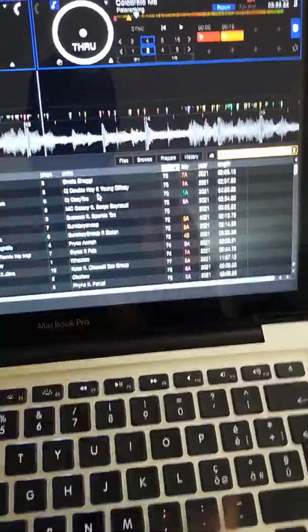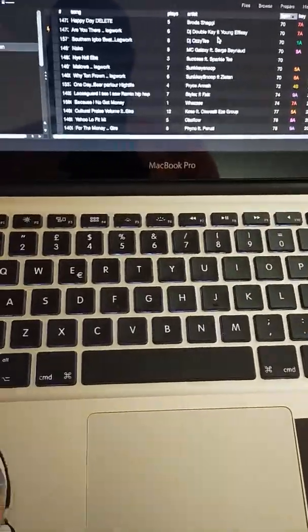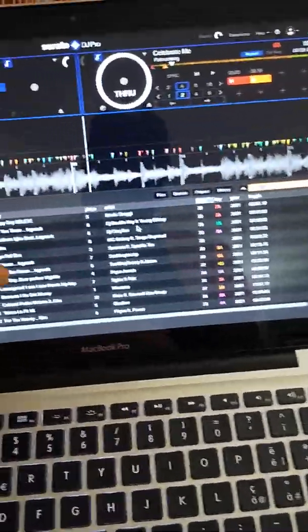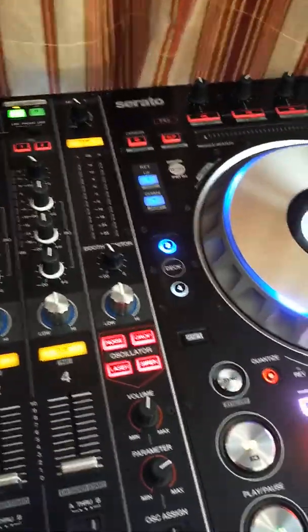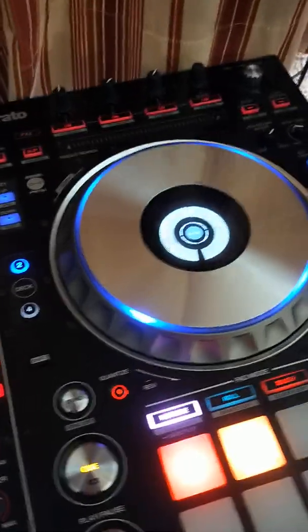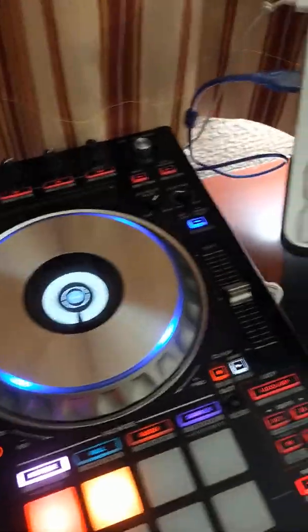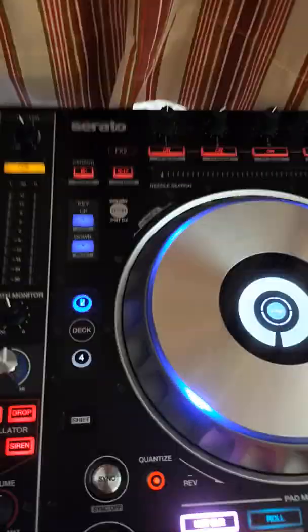So when you're having a problem like this, what you need to do: you don't need to switch off your computer, you don't need to switch off your Serato DJ Pro, you don't need to switch off your controller. I've seen a lot of DJs on YouTube trying to explain this with too many steps — you don't need to switch it off. All you just need to do is come here.